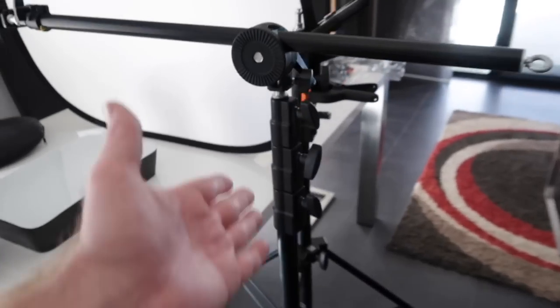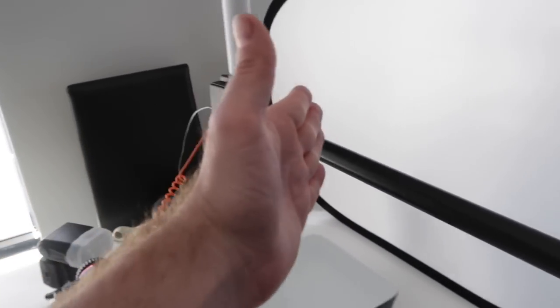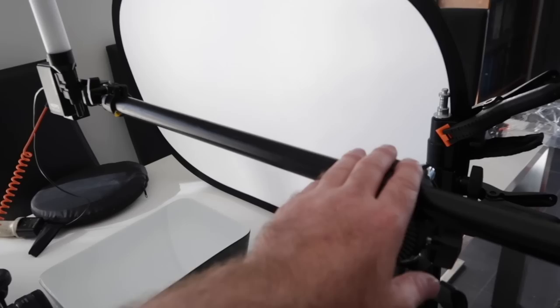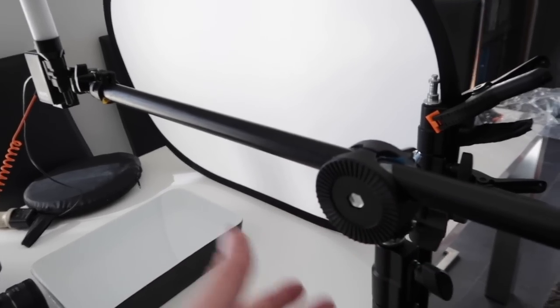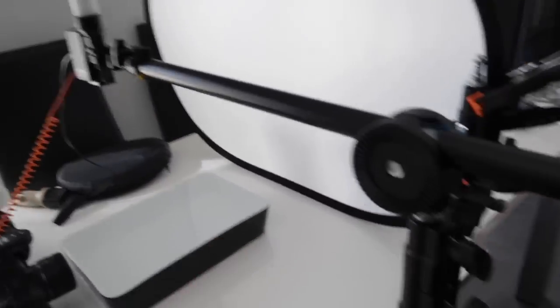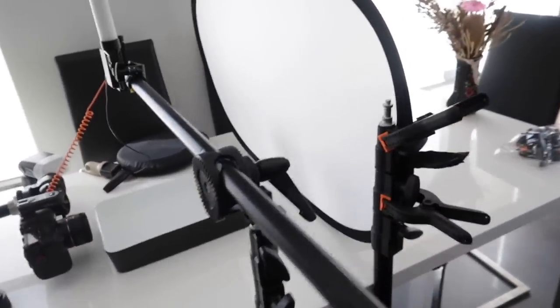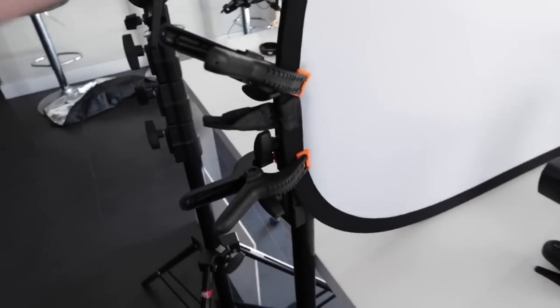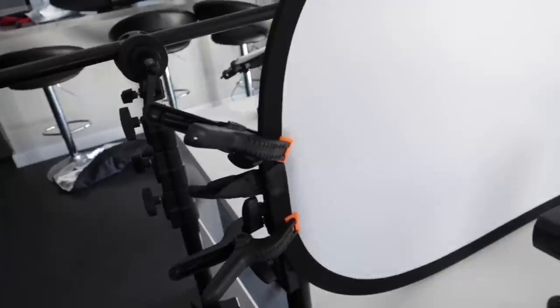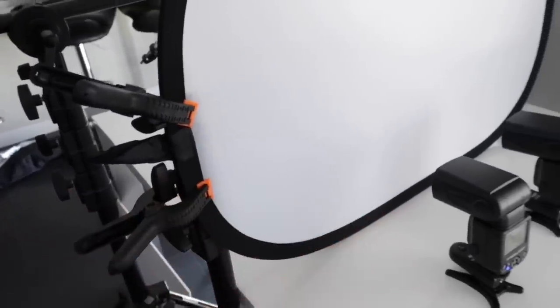We've got the MyOps Splash connected to this boom arm. These boom arms are relatively cheap on eBay — this one is just very light duty and it's perfect for this. We've got our light stand; these are kind of heavy duty but it works well here. Over here we've got our scrim, with two clamps holding it in place. This is just to give us a little bit of soft light.